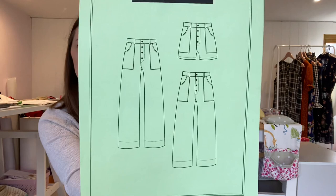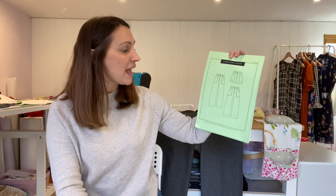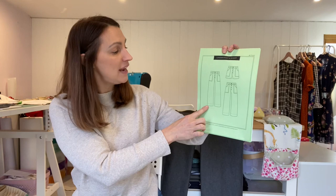I decided to make the Lander Pants for my project. I'd seen loads of versions on Instagram and they looked so cool — that sort of 70s style with really big front pockets and a lovely high waist, which I really like now I'm in my 40s. They come in two or three lengths: full-length jeans, ankle length, or shorts. They looked fab on other people so I thought I'd use my denim fabric from Pound Fabrics to trial them.